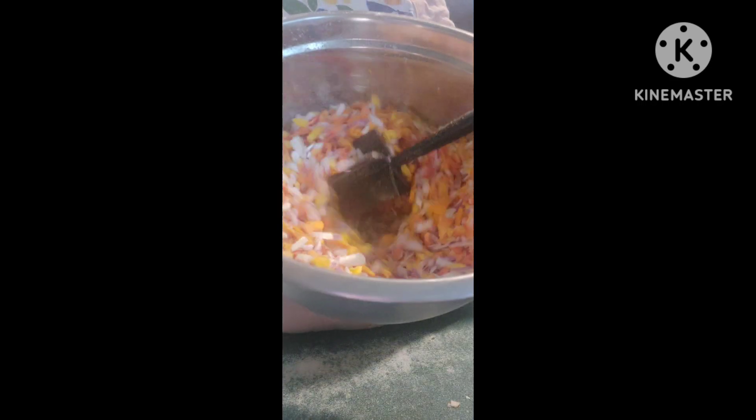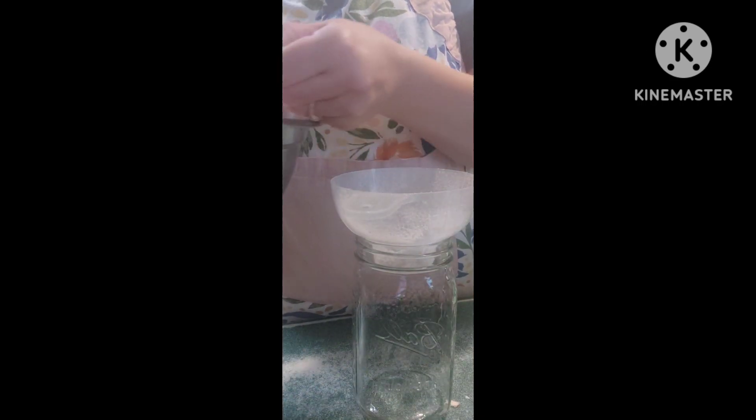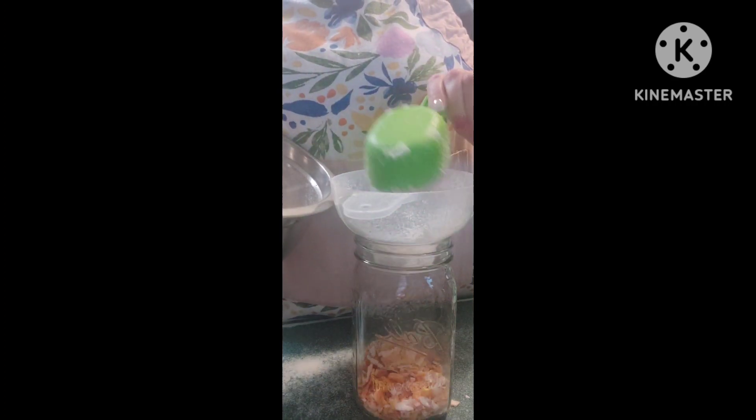I think it looks so pretty, all the colors. And we're just going to go ahead and put them in the clean processed jars and seal them up with the oxygen absorber, label it, and put it in the cabinet as well. I could vacuum seal this if I want to, but we don't need long-term storage. So here they are — peppers and onions.